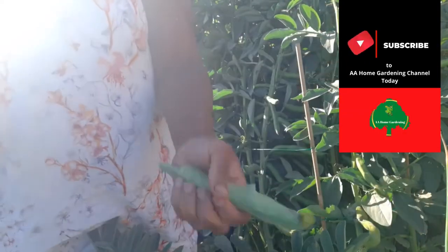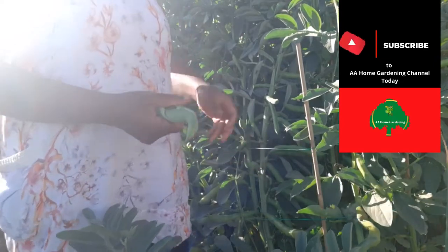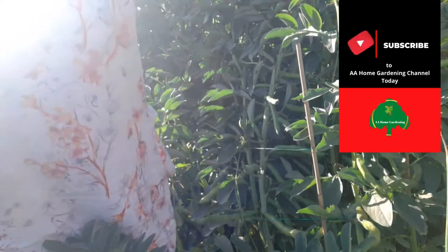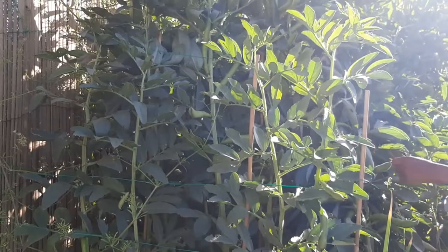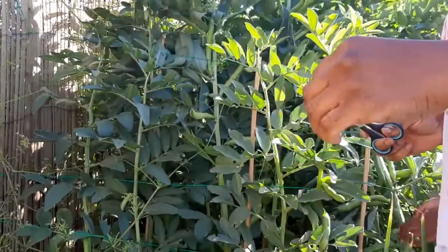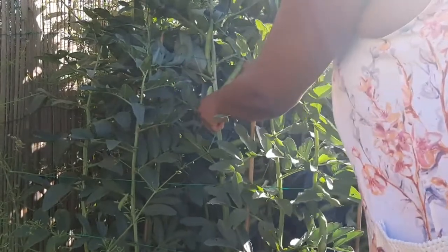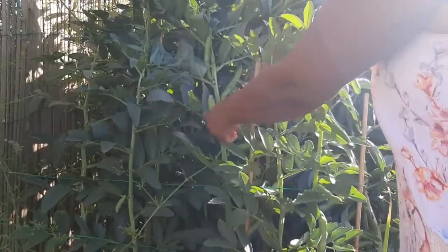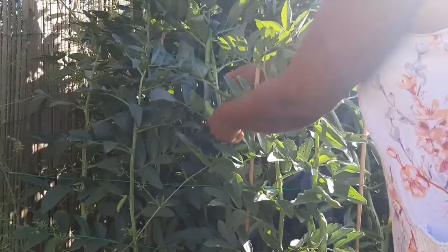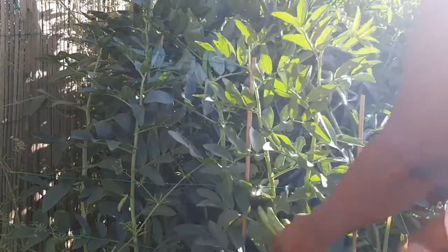So I'm gonna turn it around guys and then we're gonna go and harvest these broad beans together. There are loads of broad beans, loads and loads. So I'm just gonna clip them off and put them in the basket — that's all I'm gonna do. And then at the end I'm gonna show you the harvest. I'm just clipping them off and putting them in the basket.